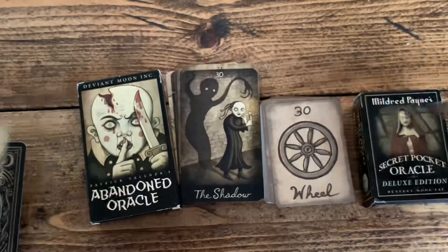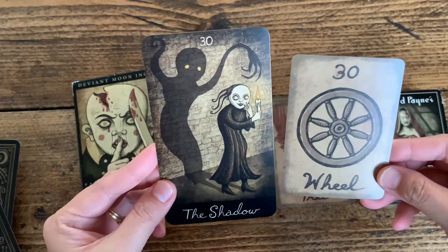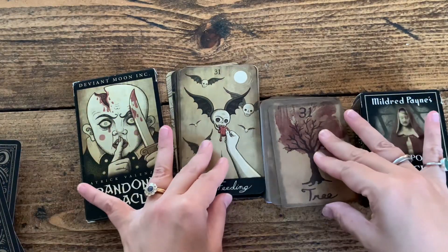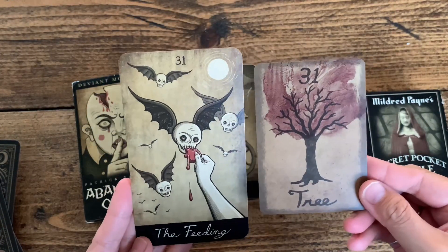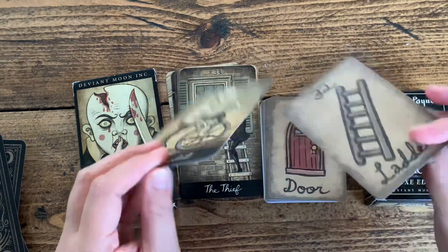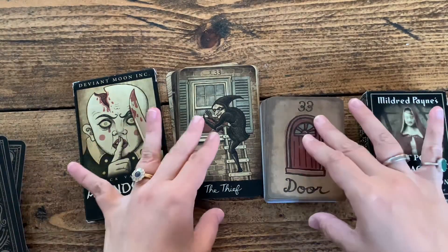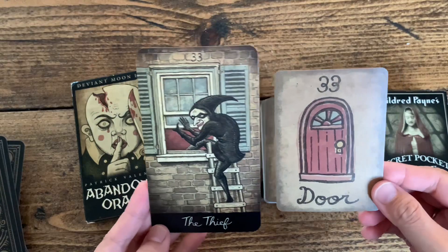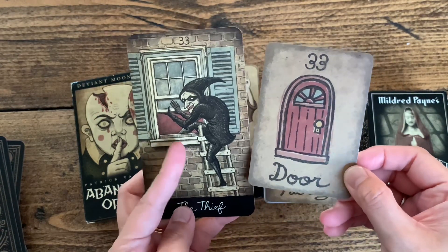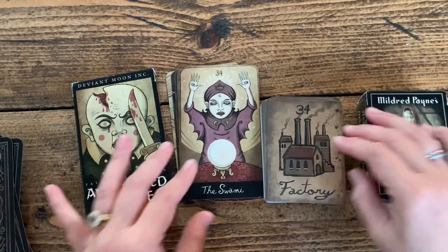Beautiful. Look at the shadow overpowering the person. It's funny — the thief trying to get into the windows, and this number 33 is the doll. It's very interesting.